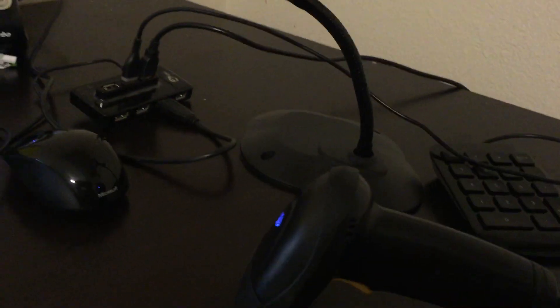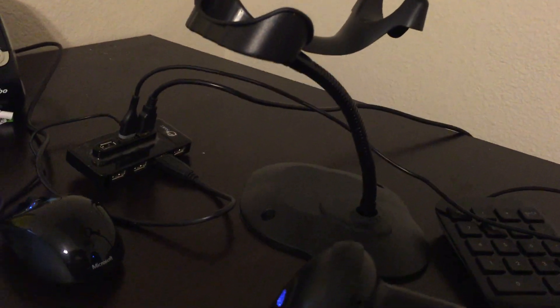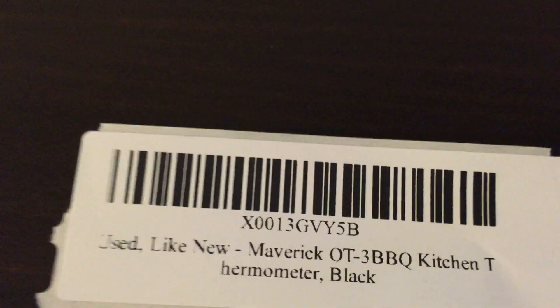So I decided to scan one and it didn't scan. I bought this little USB barcode scanner — it was like 15 bucks. I grabbed it, went to scan a label, and it wasn't working. I thought, that's gonna suck if my whole shipment shows up at Amazon and it's not readable. I had no idea what would happen.